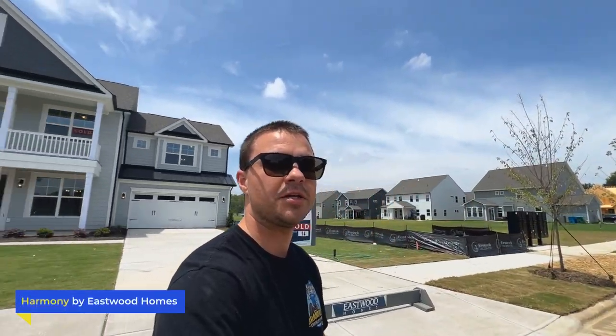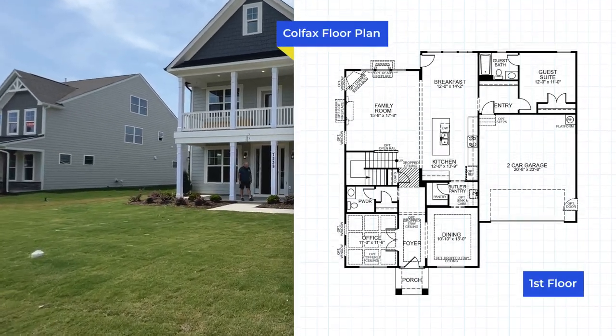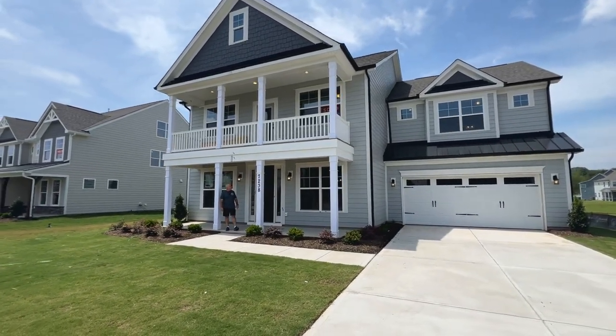What's going on guys? We are out here in the Harmony community by Eastwood Homes. Behind me we have the Colfax floor plan. So if you're looking for this floor plan that is offered in other communities that are Eastwood, this might be a good video for you to get an idea on the space walking through.